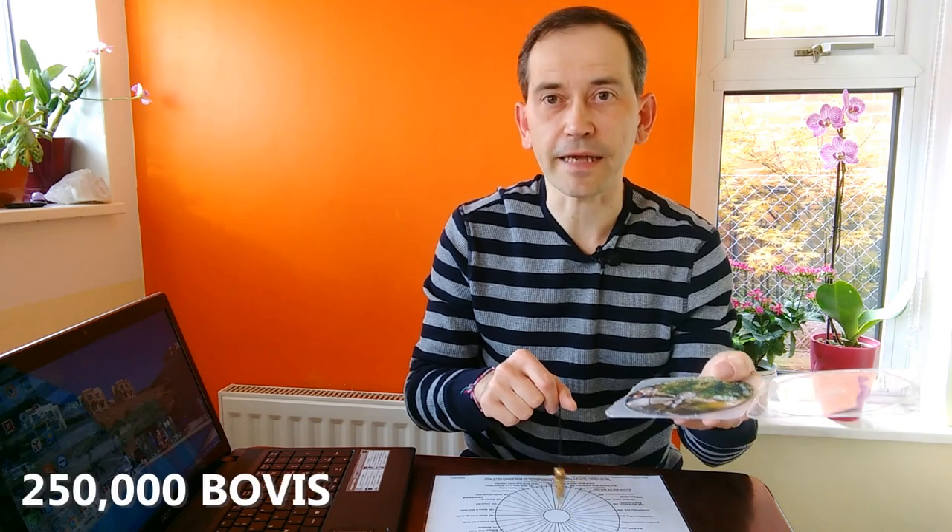So first, when I received that DVD, I noticed something very interesting. Let's check what is the energy of this DVD on the Bovis scale. I'm testing what is the energy of this DVD. As you see, it shows me 250k — 250k on the Bovis life scale, just being in the box. So let's put this DVD in my computer and we are going to test how this DVD energizes water.